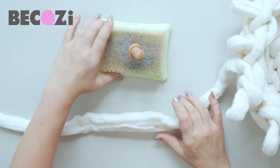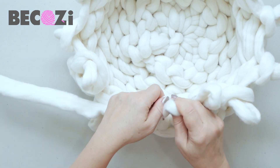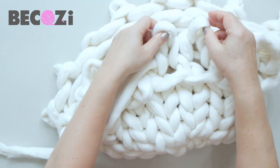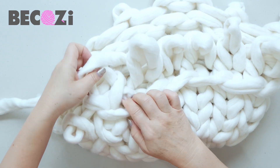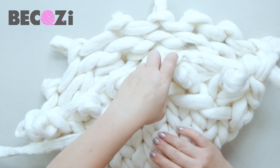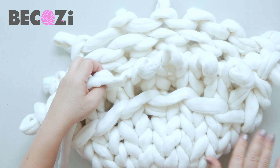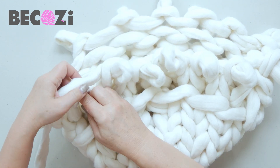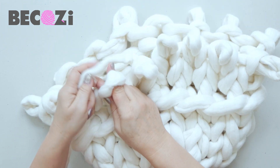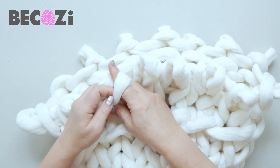Now when the yarn is connected, we will keep knitting our cat bed. We're just making a simple knitting stitch to make the wall. All together you will need to make five rows for the bottom, and now we will be knitting the wall — about four or five rows. Let's do five rows, and this way the wall will be formed. Then we will cast off or finish it.